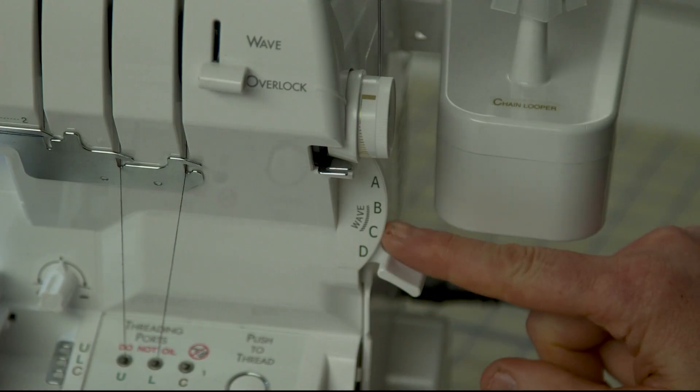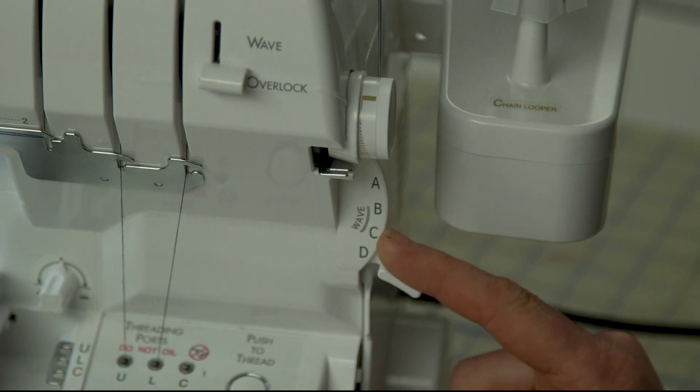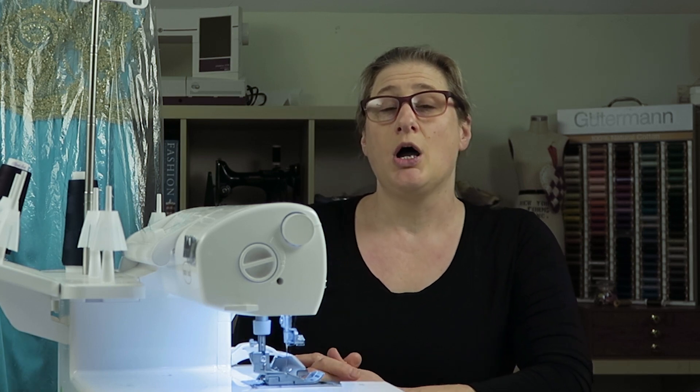Just remember, if you're doing the wave stitch, you'll find your best results in B or C. That's my little Q&A about the stitch selector. If you have any questions or comments, post them below. I hope you guys are having a great day, and I'll see you again soon. Bye!